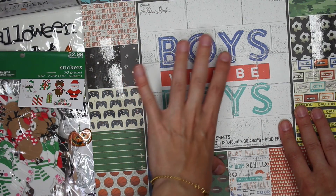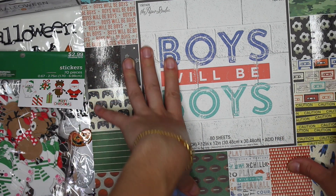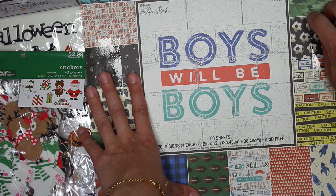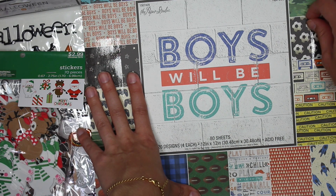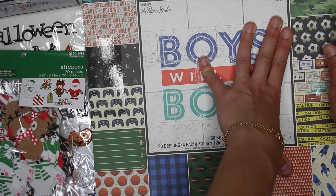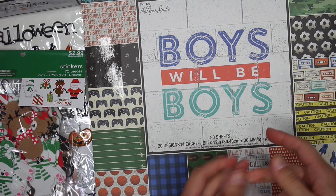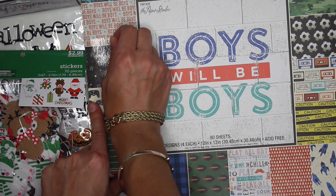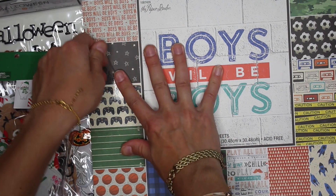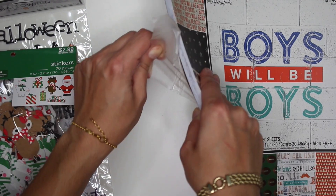I also saw this one called Boys Will Be Boys by The Paper Studio, and the Paper Studio paper packs were also 40% off, so I had to pick this up. It has a lot of paper that I won't get to use often, but sometimes I need to create cards for boys or for men. My boyfriend actually noticed it because I try to make his cards not girly, and most of my papers tend to be more floral or feminine.